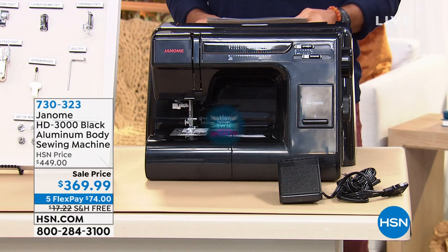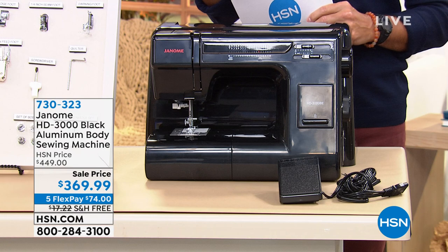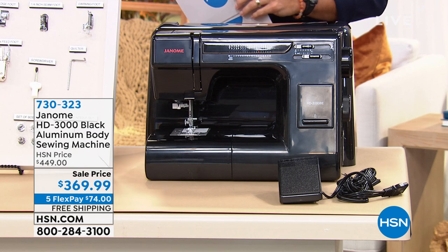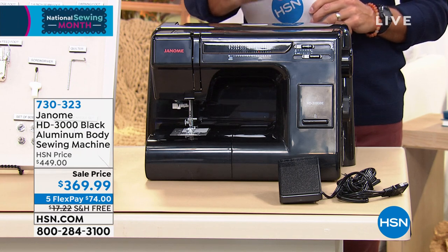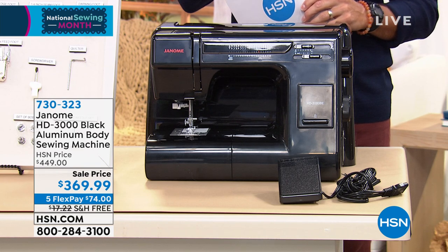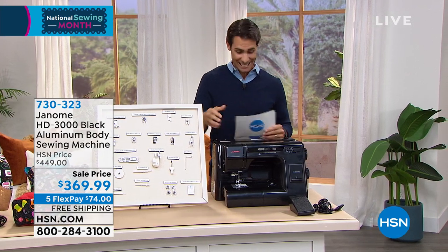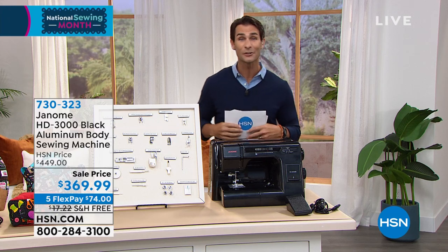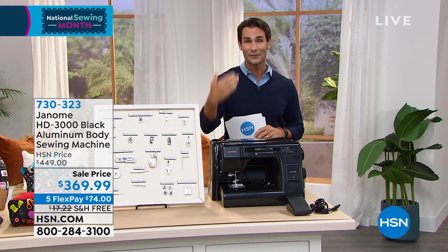This is from Janome — their heavy duty 3000 black aluminum body sewing machine. This is for beginners or experts alike, covering materials from soft cotton quilt all the way to canvas and leather. You're going to be able to put any project in front of this machine and it will not hesitate. Janome is known for quality machines that are not intimidating and are easy to use. This one is all mechanical, comes with a slider bar system, 18 stitches, and 12 sewing feet included. $369.99, on five flexible payments and free shipping.